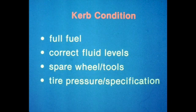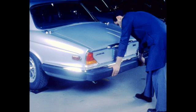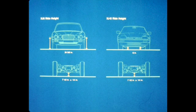Ride height is checked with the vehicle in the curb condition. This means full fuel tanks, correct fluid levels, and only the spare wheel and tools in the trunk. Tire pressure and specification will have previously been checked. Measurement can be made on a level floor surface, but it is preferable to use sliding wheel plates at all four wheels. Once situated on the sliding plates, press down on the front and rear bumpers and gently release. Measure the ride height as shown on the reference card and compare to the specifications. Be sure to subtract the thickness of the sliding wheel plates.